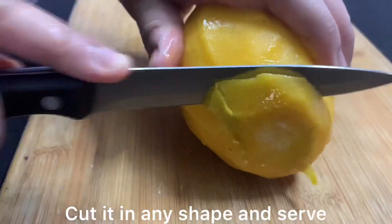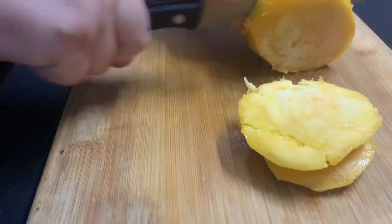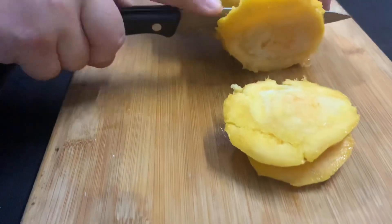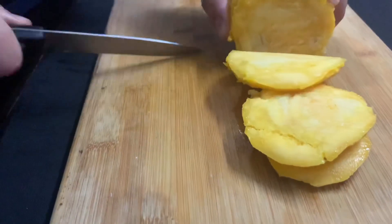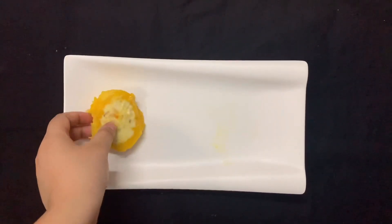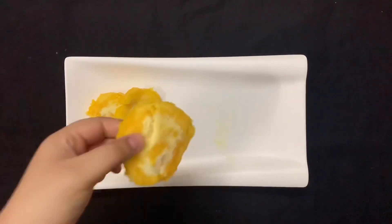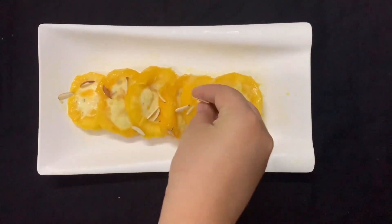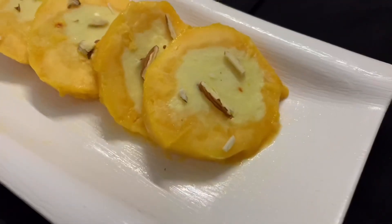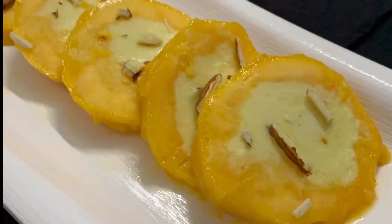No doubt this recipe is a little long but it's all worth it. Here I have cut all the pieces. Our mango stuffed kulfi is prepared and now I will serve it. I will garnish it with dry fruits. Do try this recipe, and if you like it don't forget to subscribe to my channel. Thank you!